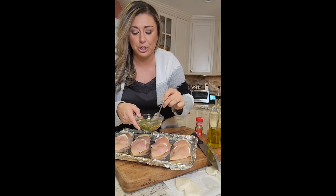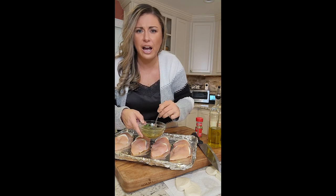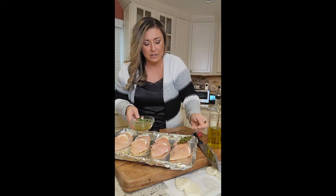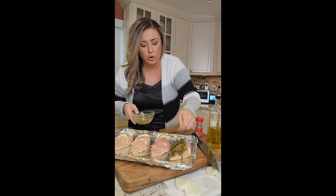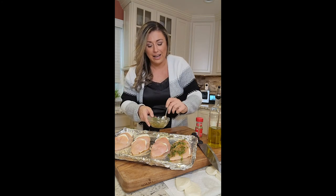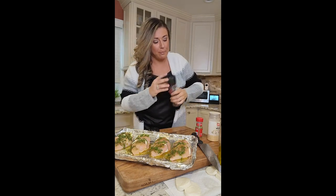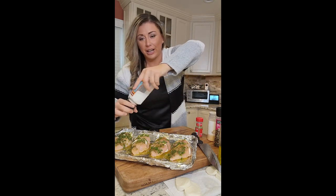Season it with salt and pepper, and we're going to get it in the oven. It's at 350. It's like kind of pasty — put it on the back of the spoon and rub it all over. Season with salt and pepper, using fresh ground pepper and a little bit of salt.